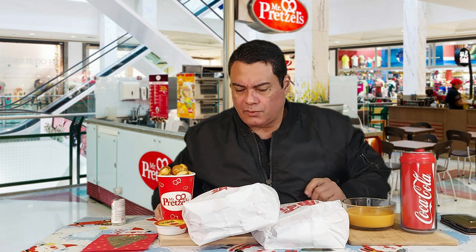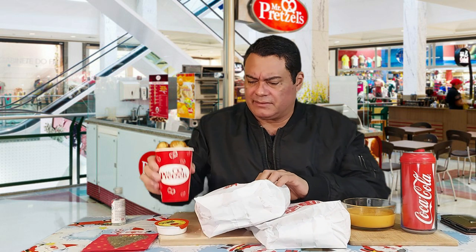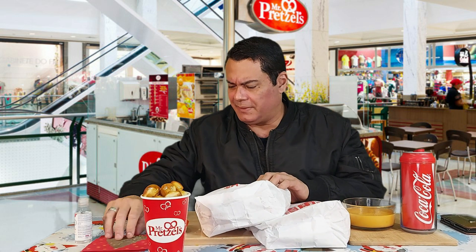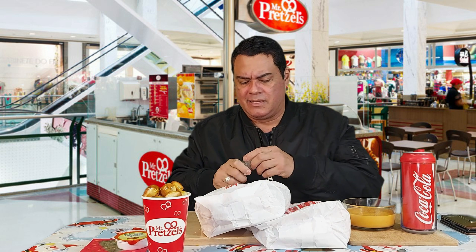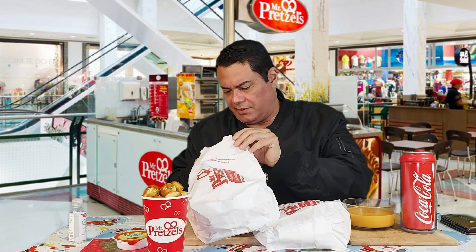All right, guys, let's unbox all this and start having some fun. How have you guys been doing? I'm doing great. Let me put my hand sanitizer on first. So let's have a little talk today — we're starting a new year and you may want to know what's going on with this channel.